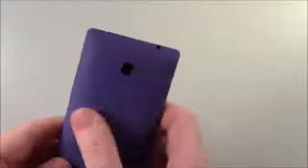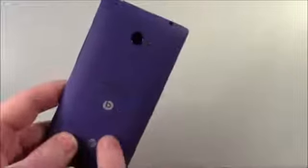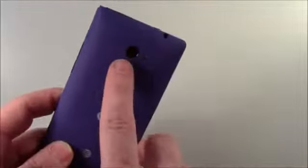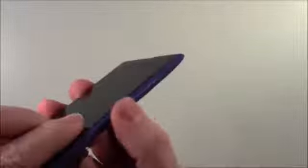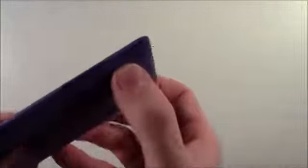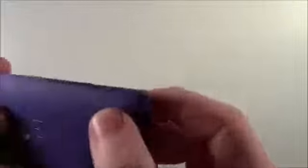There's the 8X from HTC — very impressive little phone. 4.3-inch screen, this is the 16-gigabyte version in California Blue. 8-megapixel BSI sensor camera with a 28-millimeter lens. Power button up top, volume button and camera button down on the right side. There's your SIM card tray, and the buttons are really flush.